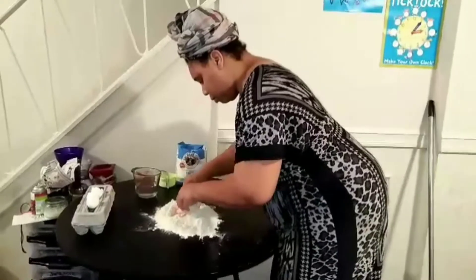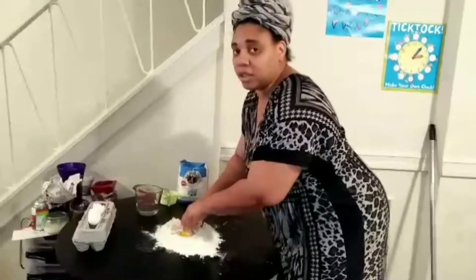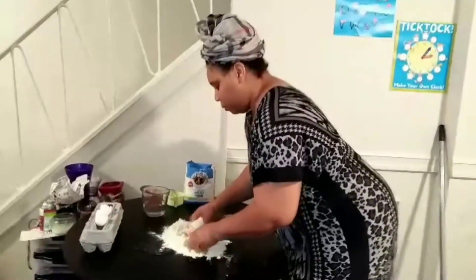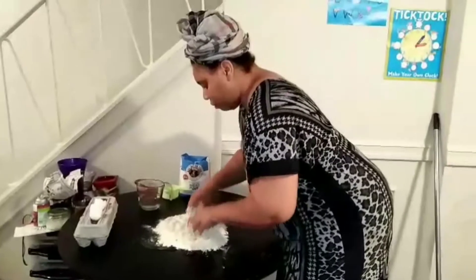So pop these eggs — this is very oddly satisfying. Just pop the eggs like that. You're not going to need a lot.